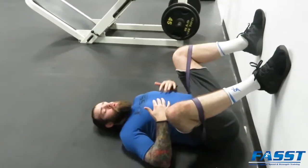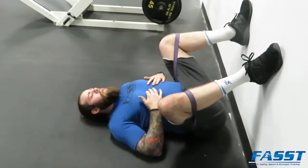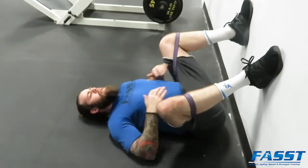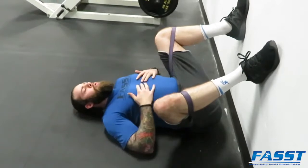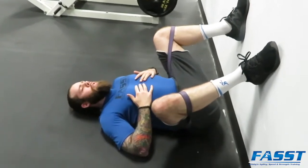Basically, this is just a squat stretch. If you take your feet a little wider and drive your knees out and let gravity do its job and pull you down, you should feel the stretch all through your hips. Just make sure to stay pressed into the ground.